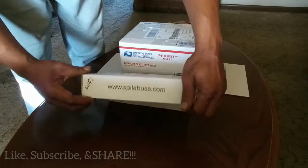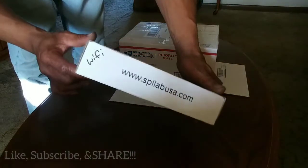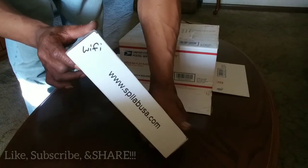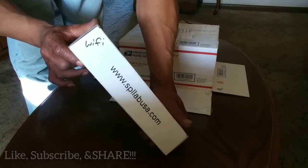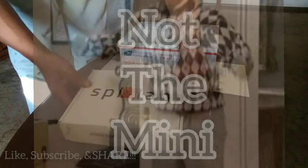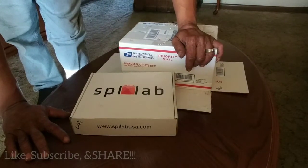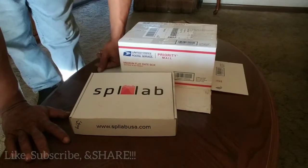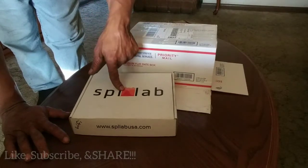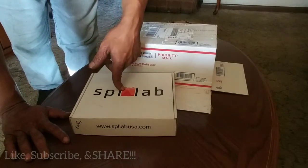A lot of people probably know what this is, some might not. As you can see there, it says Wi-Fi — so that's the first indication that this is not the mini. For those who might be subscribed from other channels, we've got a major SPL build coming, so this will be one of the tools we use to do our testing and tuning prior to going to the competition.